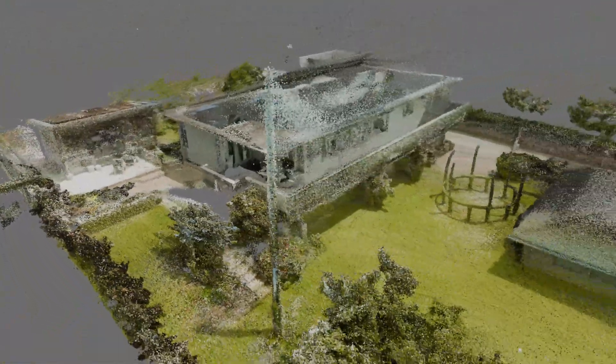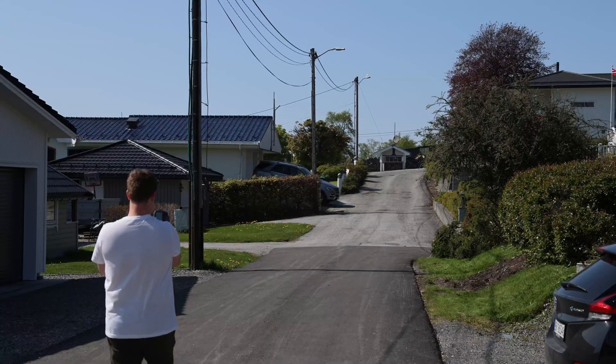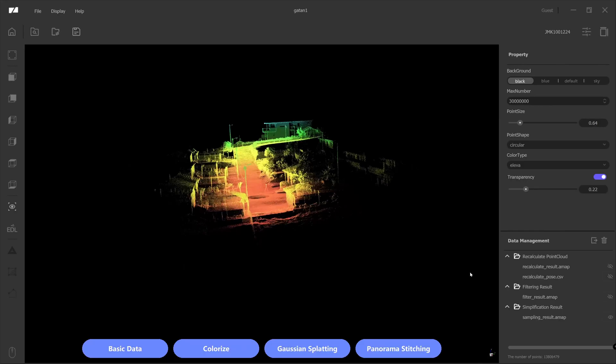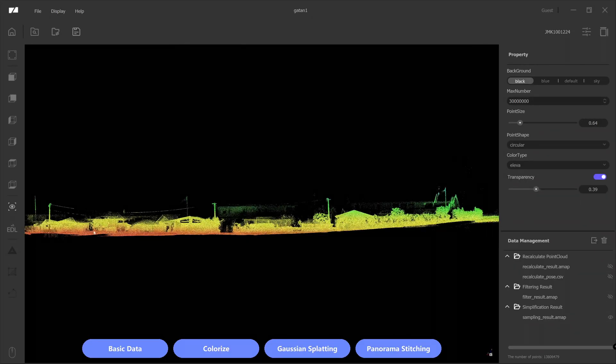I also want to point out that this scan's color capturing was not the best. This is a bonus scan of the studio slash garage — I think it looks really cool, without any color data, just a basic shader with some animated lights. And just to show the scale you can scan, I'm now scanning my street, which is around 250 meters long.